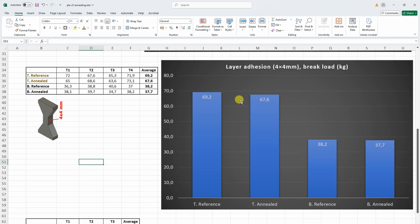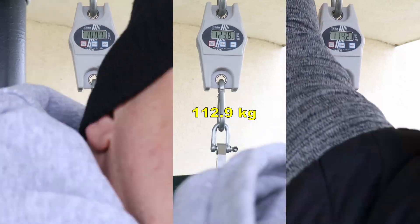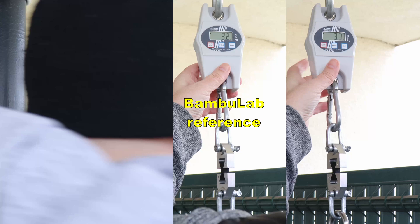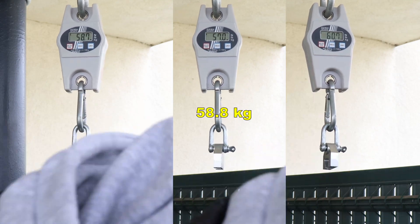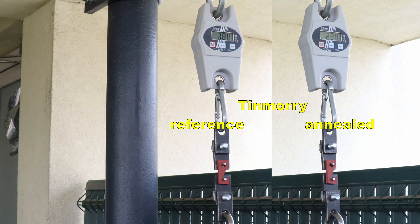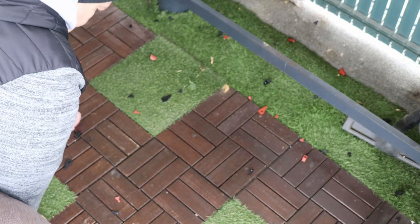Basically the conclusion here is that there is no difference between annealed and reference material. Another layer adhesion test — 10x10mm cross-section with 2 walls and 20% infill. This is ThinMori annealed version, and now BambuLab reference and BambuLab annealed versions. Even if I can see some improvements, there is no significant difference between these two printing methods. Hook testing shows the same — no difference between them. And again the difference is very minimal.